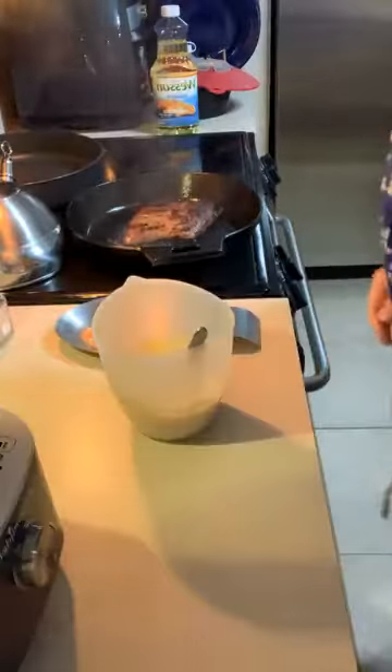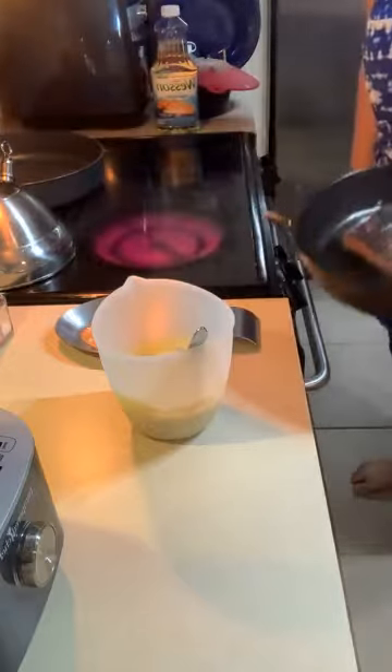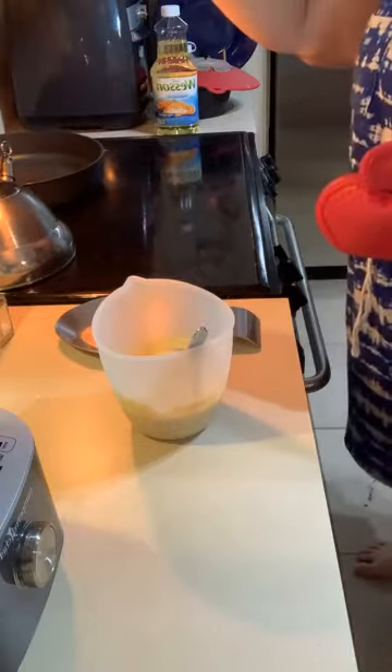So over here I have some flank steak that I marinated in lemon pepper and soy sauce — that's it. Just steak with lemon pepper and soy sauce. I seared both sides, so I'm just going to throw that in the oven for about seven minutes. It smells really good — seven minutes just to cook it to medium well. And I made this cheese sauce, let me show you.